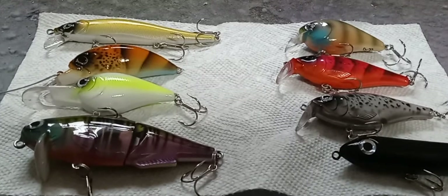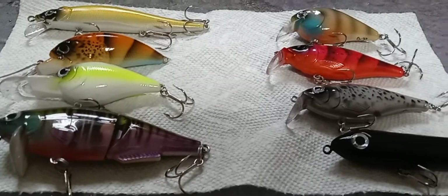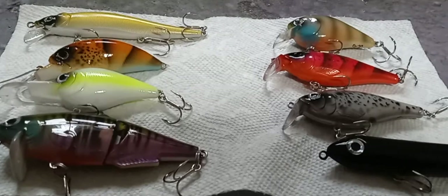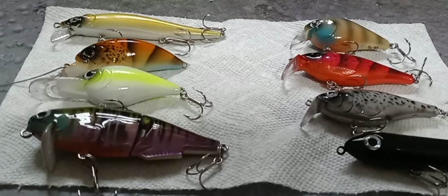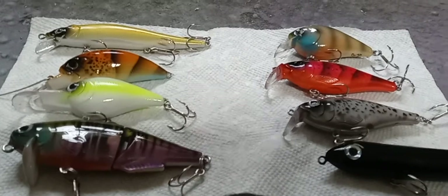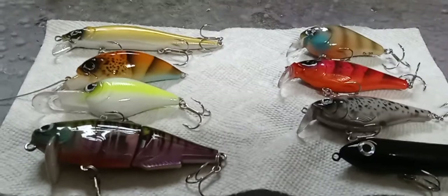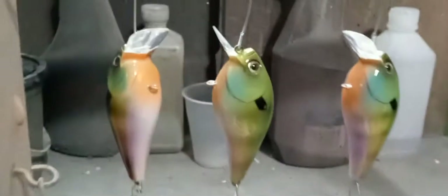If you guys are really interested in the freshwater line and want to get some crankbaits, send me a message and let me know what you'd like. I'll put you on a list — if I have some extra baits, I'll contact you and say, 'Hey, I'm going to paint up some bluegill, do you want them before I post them?' Just to get an idea of how many people are really interested in the freshwater line.